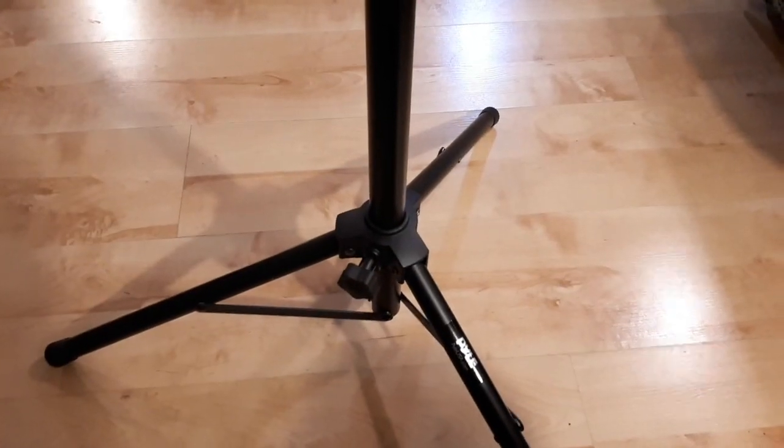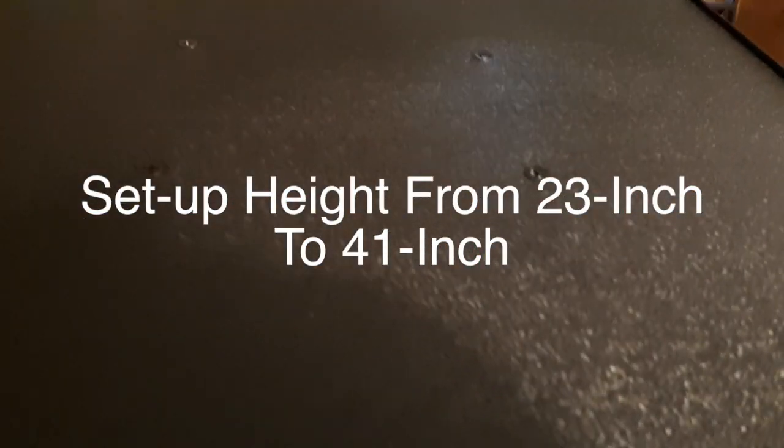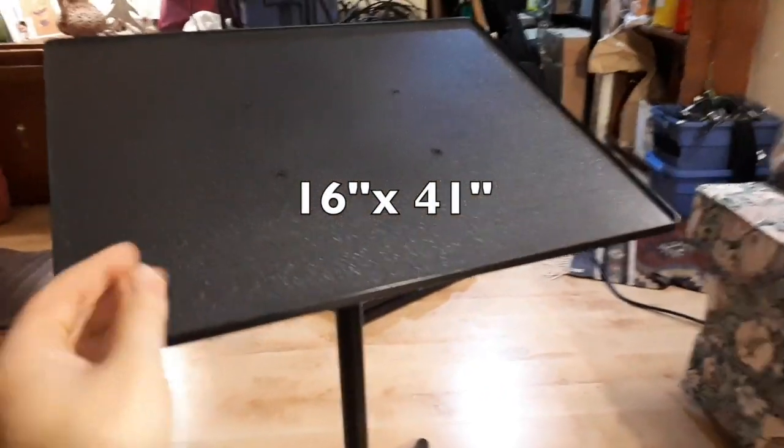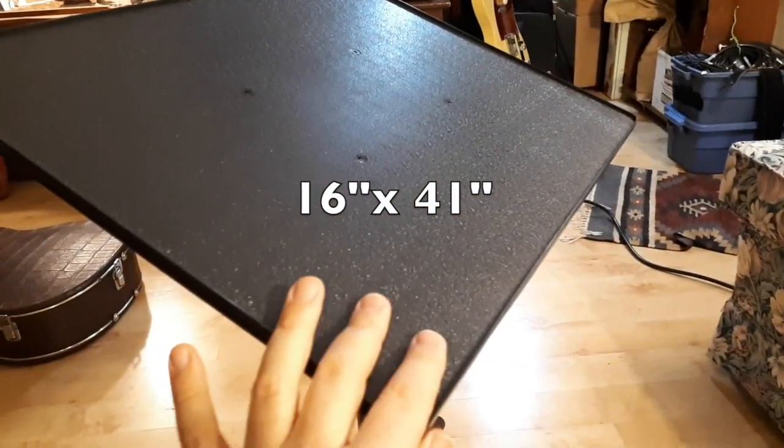As you can see it's rotating around — it doesn't necessarily have to, you can tighten it. There's a knob at the bottom that gets tightened. This can extend quite high; it can almost go as high as my chest and I'm six feet tall. I'm going to flash up on screen exactly what the dimensions of this one are — it's not the smallest one.